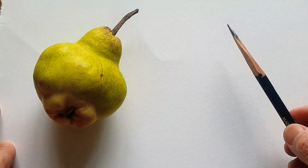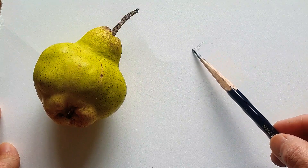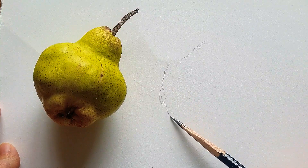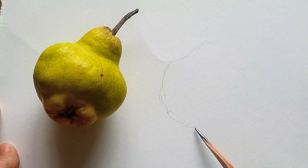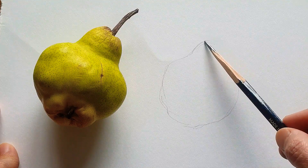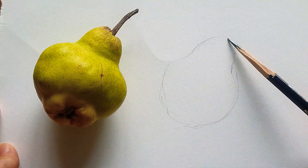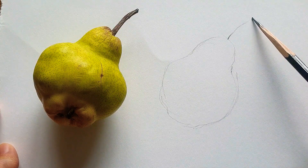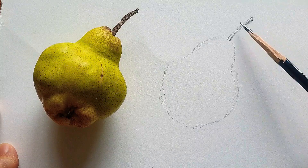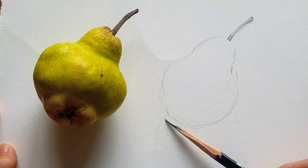Hi everyone, welcome back to my channel. Today I'm going to draw one pear. Something looks weird with this part, but I'm going to simplify this pear using only one pencil and paper, just a simplified drawing.